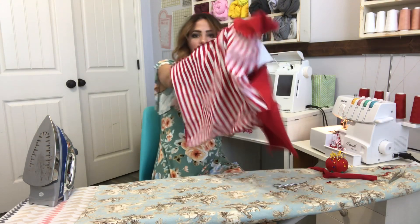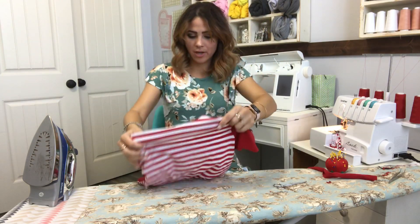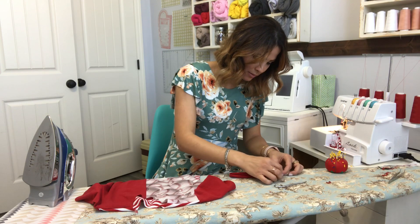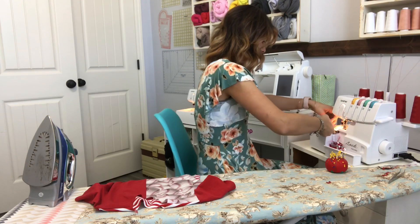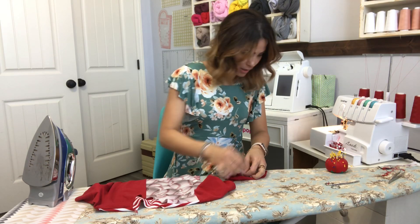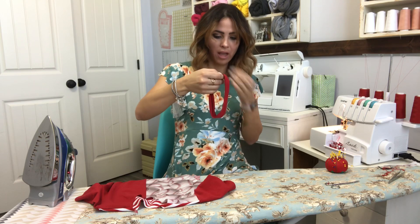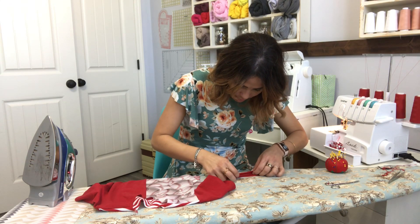I already sewed the other side together, so we're going to go ahead and turn it around — our shirt is almost done, love it! Now we're going to do our neck band. We put it right sides together and meet that short side, and sew it together right there. Now I'm going to fold it wrong sides together, meeting first at the seam, then fold all the way wrong sides together meeting at the raw edges.